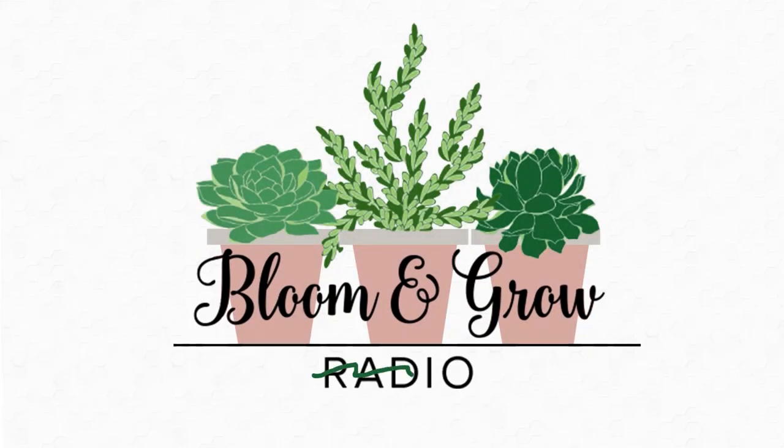Welcome to the Bloom and Grow YouTube show. What does your plant care routine look like on a daily, weekly, monthly, quarterly basis? Generally speaking, you mentioned it takes about 45 minutes to water.